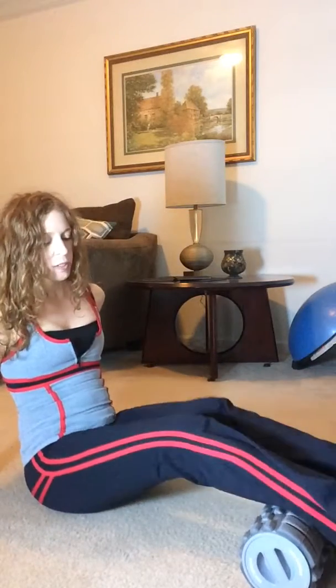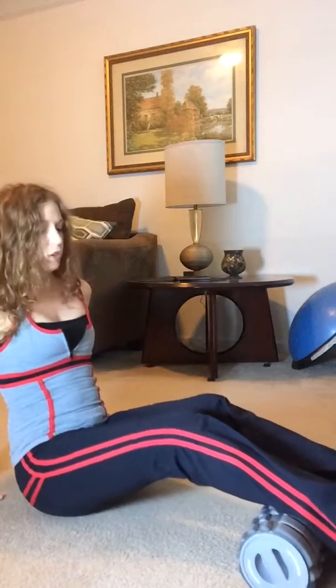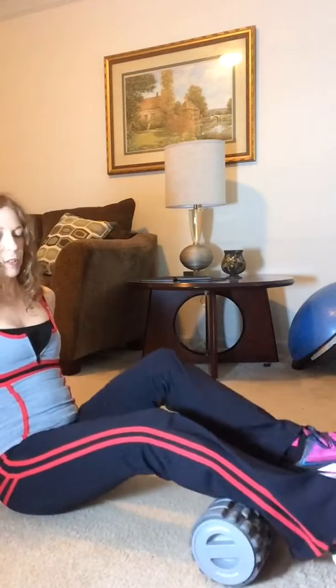You can get any type of foam roller. This one has some little knobbies on it, which is kind of more like a deep tissue. The first move you can do is just put your calves over the roller and scoot up a little bit so you're at the belly of the calf.